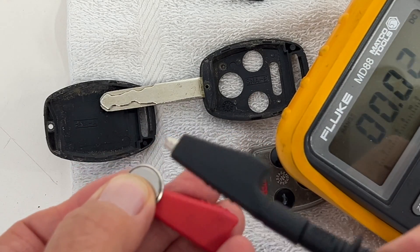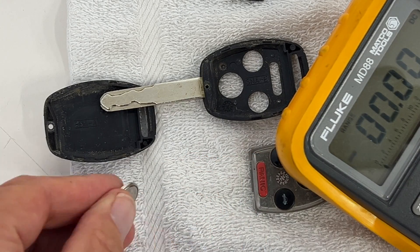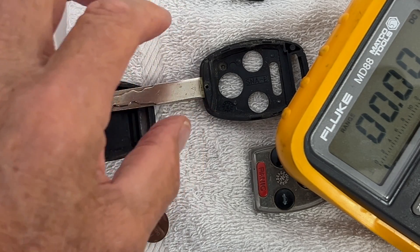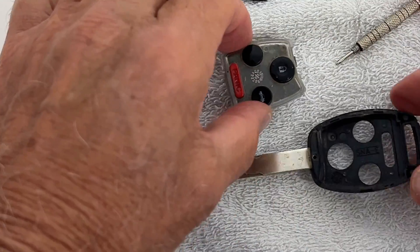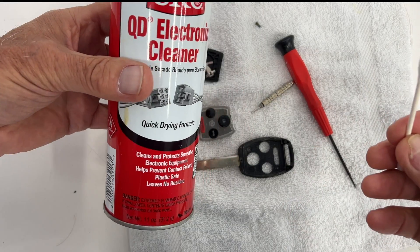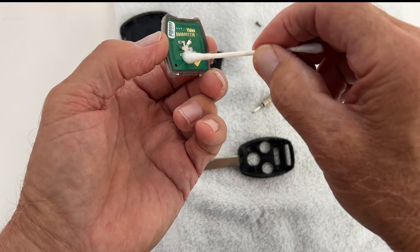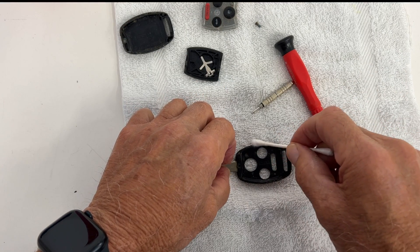I'm going to check the battery. Put one lead there and one there, and we got three volts. So the battery actually checks out good — I don't think I need to go get a new battery; it's a three-volt battery. So I'm going to leave that battery as is and clean up all this housing with some electronics cleaner and a Q-tip. I'm being careful even though it's electronics-safe. I'm just cleaning everything up to make sure all the contacts work and there's no extra dirt. I've got it apart, I might as well clean it up.